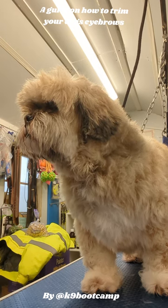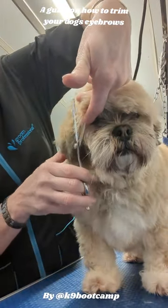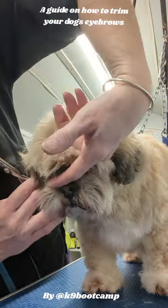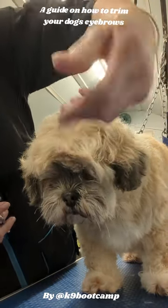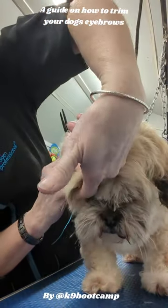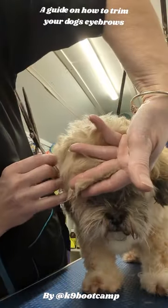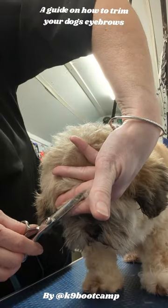What people do is they cut this side and then they cut this side, which gives you the point in the middle. What they don't do is cut the middle. So all I've done is push the hair forward, then I use my fingers to cover the eye, and then I cut at an angle. Then on the middle again, brush forward and I'm cutting straight.